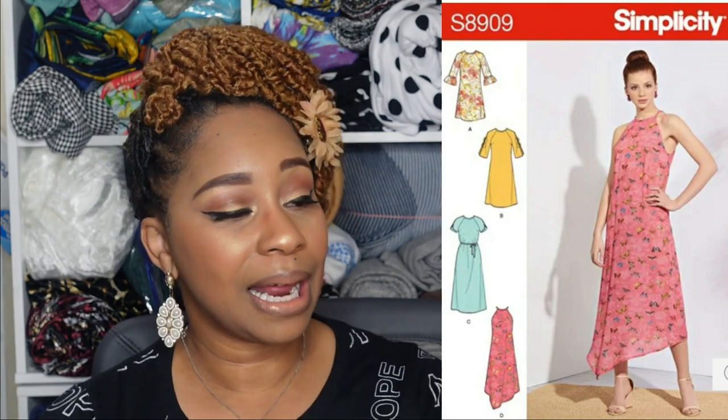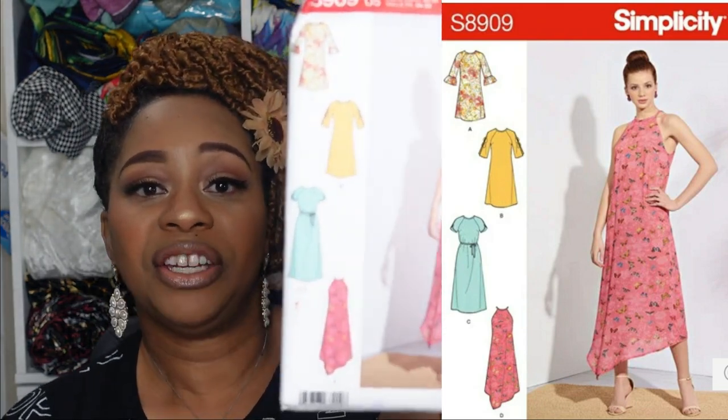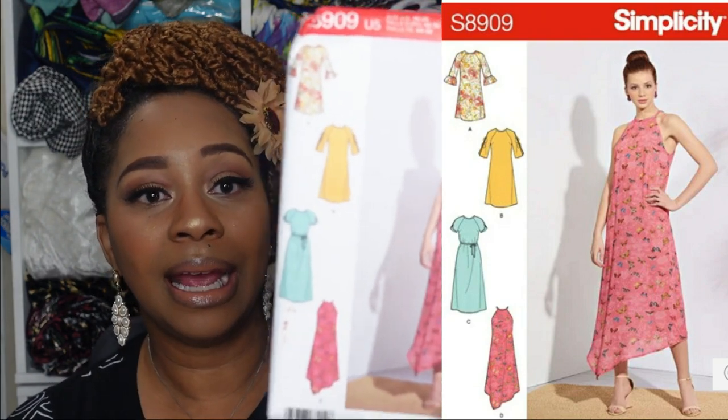The last pattern for this category is Simplicity 8909, views C and D. The feature that stands out for view D is the asymmetrical design on the bottom.